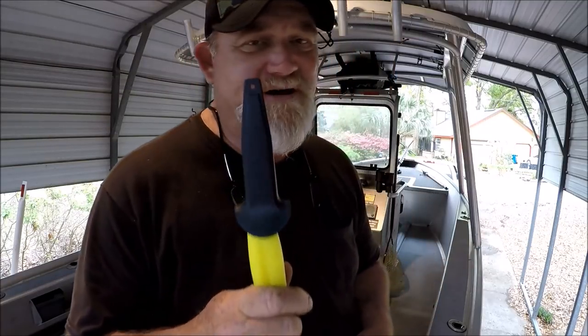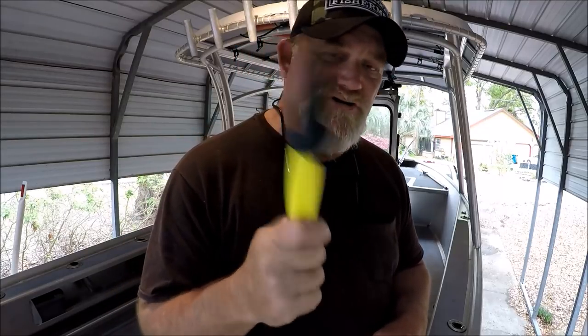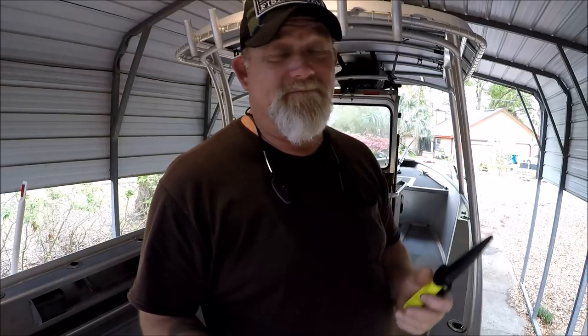Brand new, just came today. If you're a Prime member, free shipping, $10. I'll have a link below in the video description taking you straight to this. I'm not doing reviews, but I'm doing more of a show and tell. I will do a review after about six months to a year of using it day in, day out. I'll be cutting clams, shrimp, and fish tomorrow.